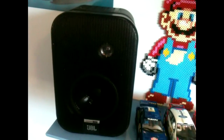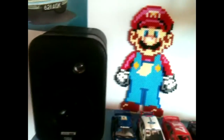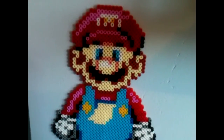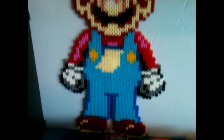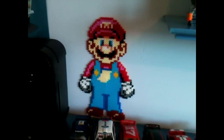I've got my newly acquired JBL Control 1 speakers. I'm really pleased with these, but I don't think they're an absolute necessity — probably a little bit overkill. And here we go — a perla bead piece. My girlfriend made this for me. It's pretty amazing, to be honest. Absolutely fantastic.